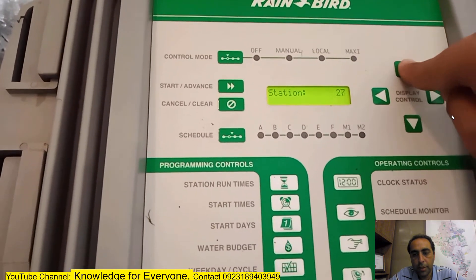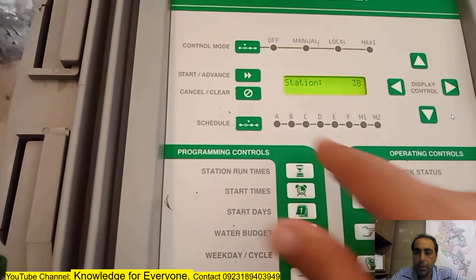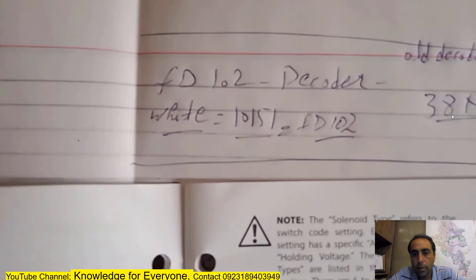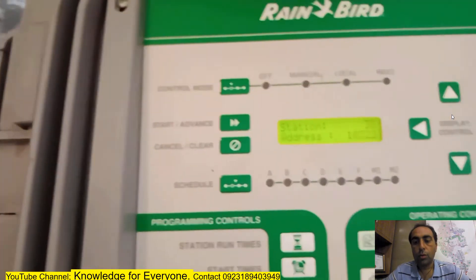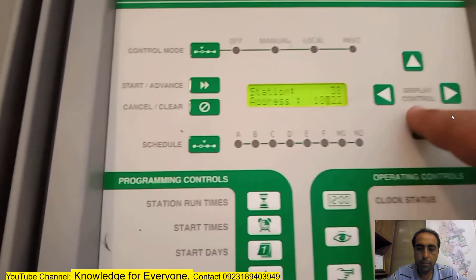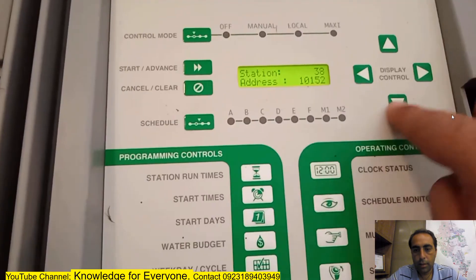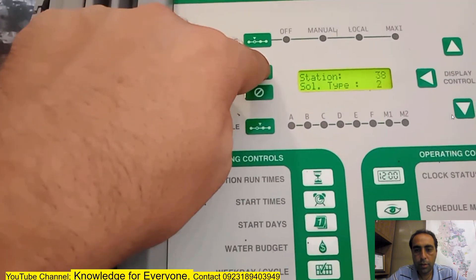Now I'm going to station number 38. I press through to station 38 and press Start/Advance. The old number was 10322. The new number is 10151, so I enter: one, zero, one, five, one - pressing the down arrow key to reach one, then five, then one. Now I press the Start/Advance button.